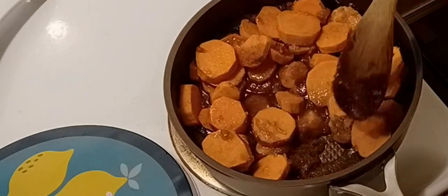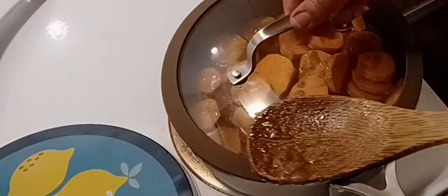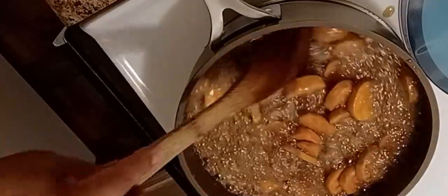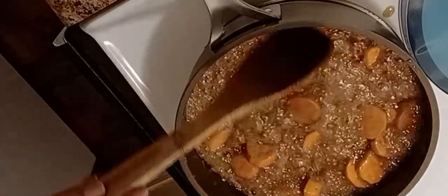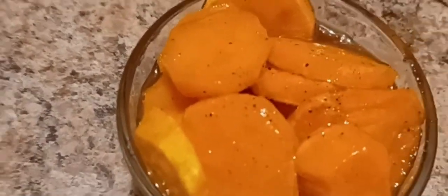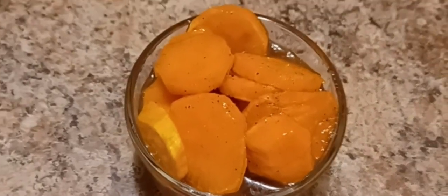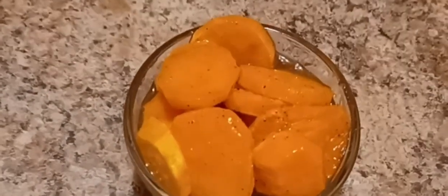I guess the secret of this recipe is to add brown sugar — pure goodness. Candy yams, sweet potatoes, whatever you want to call them — simple and easy. Try it and you can thank me later.